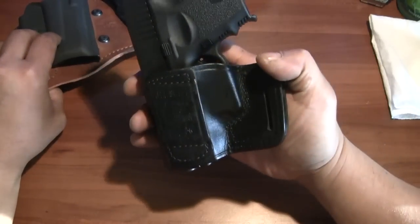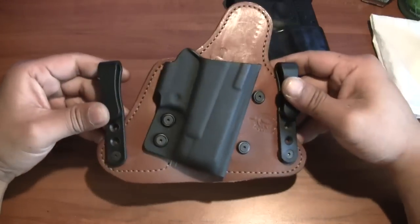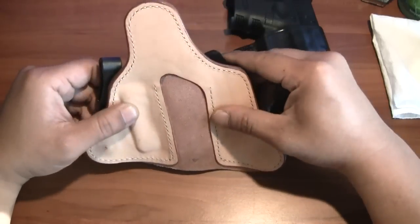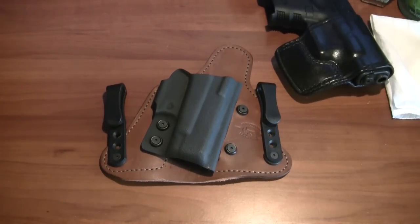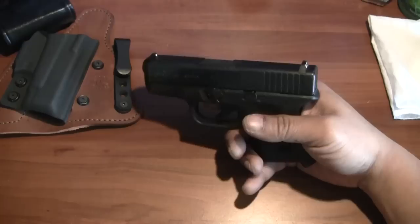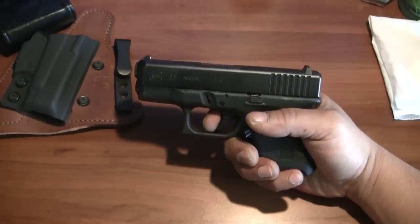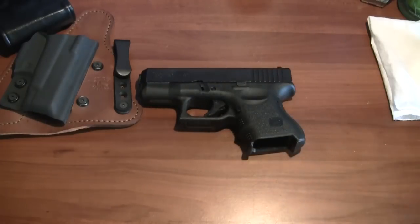The Don Hume JIT slide is almost similar to the Yaqui slide that Galco and other companies make. I also wanted to show the new Glock 26 shell for my Contact Minotaur — a very nice and comfortable holster that I think I'll like more the longer I wear it. I did get a chance to take the Glock 26 to the range and shot it with and without the magazine extension. Either way it feels comfortable and natural. I love the trigger on this, and it's surprisingly accurate for a short-barreled subcompact pistol.